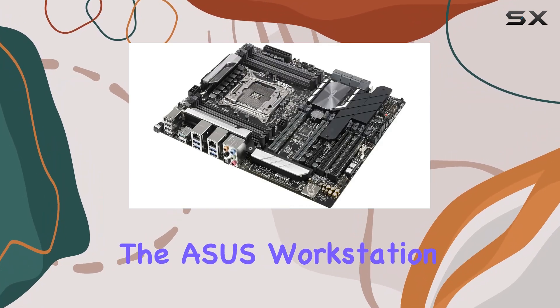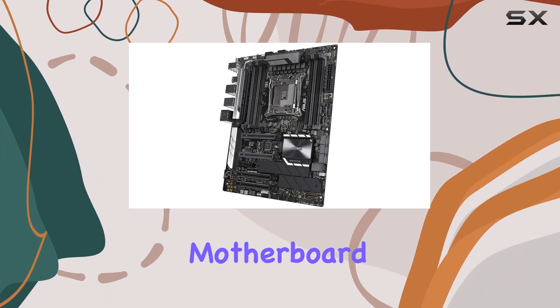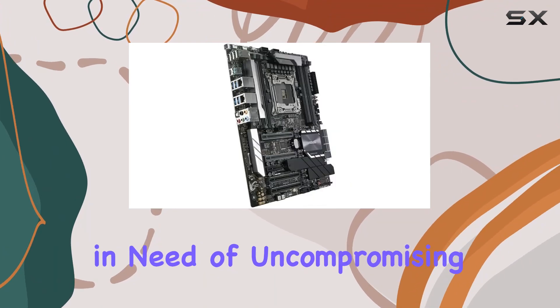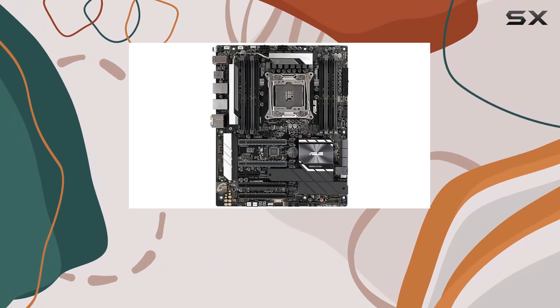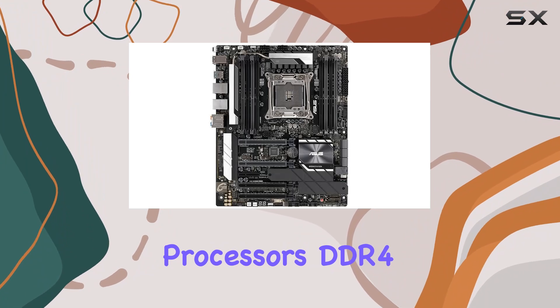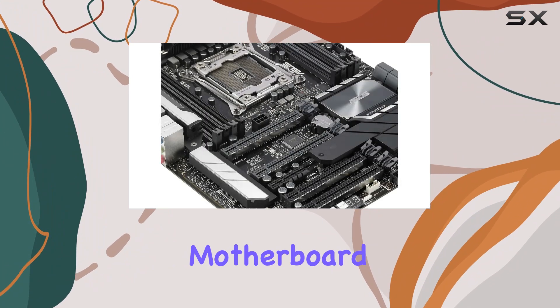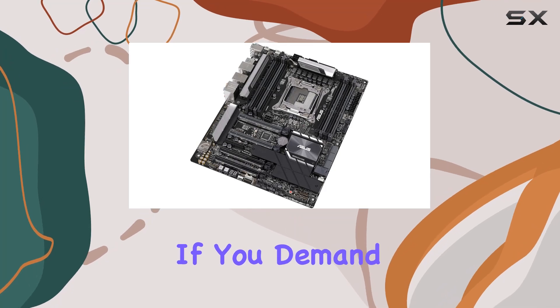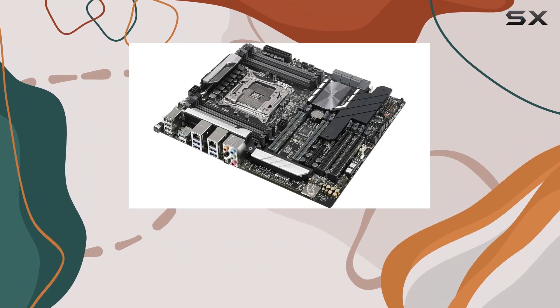Overall, the ASUS Workstation Pro Intel X299 ATX DDR4 motherboard is a top-tier choice for anyone in need of uncompromising performance and reliability. With its support for Intel Xeon processors, DDR4 RAM technology, and ATX form factor, it's the ultimate motherboard for power users. If you demand the best from your hardware, look no further than the ASUS Workstation Pro.